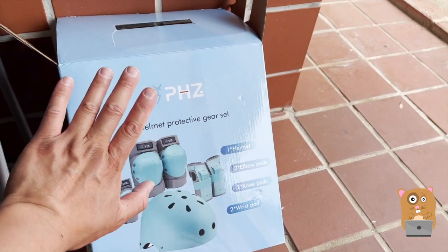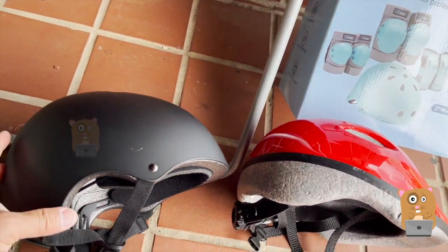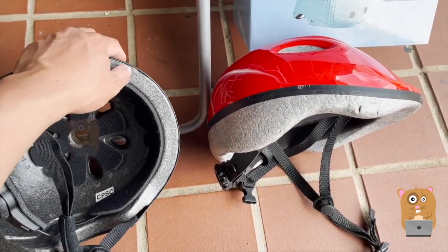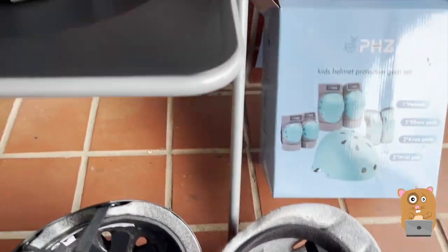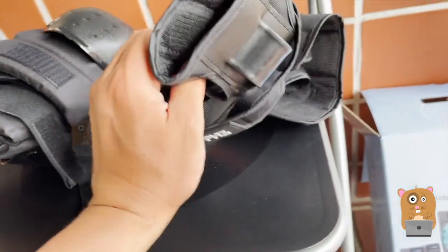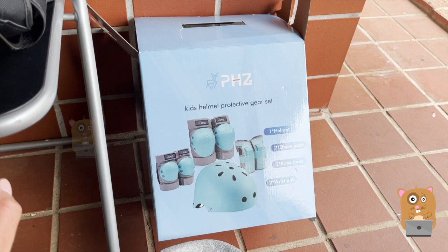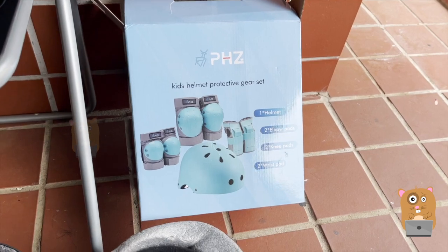PHZ did send me the set to review. I'm glad I asked for the kids set because, as you saw in the video, it helped protect my son when he fell off the one wheel. I think the PHZ set offers more protection — it's still foam, styrofoam on the inside, but the wrist protector helped out a lot. It's already got scuffed now. I'll place the link to this item below. Overall, I like this a lot and I would definitely recommend it. Thanks for watching — if you have any questions, comments, or suggestions, feel free to contact me. Bye!